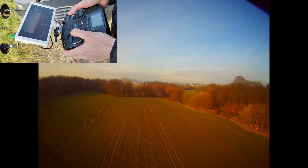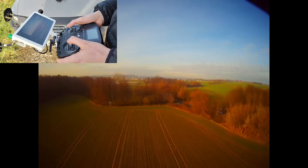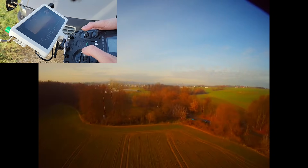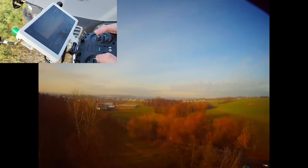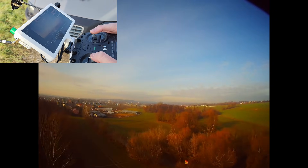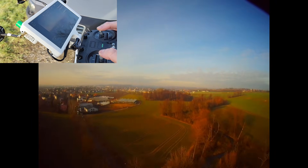Let's go for a quick range test. I had a small breakup there but nothing significant — 600 meters away. I'm on 15 milliwatts, which is really not a lot, so probably around one kilometer of range.